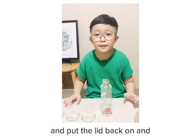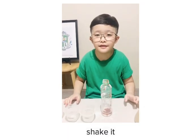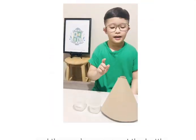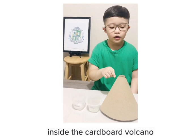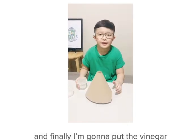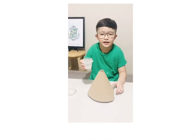And put the lid back on and shake it. And then we're going to put the bottle inside the cardboard volcano. And finally I'm going to put the vinegar inside the tiny volcano.